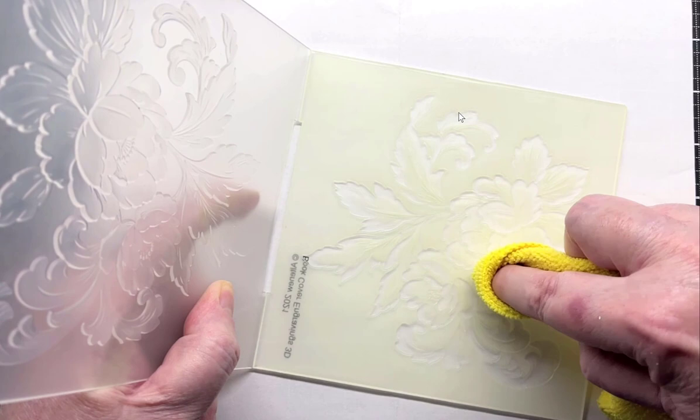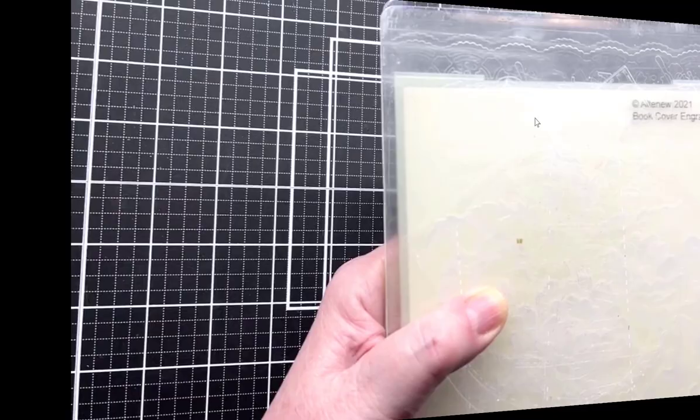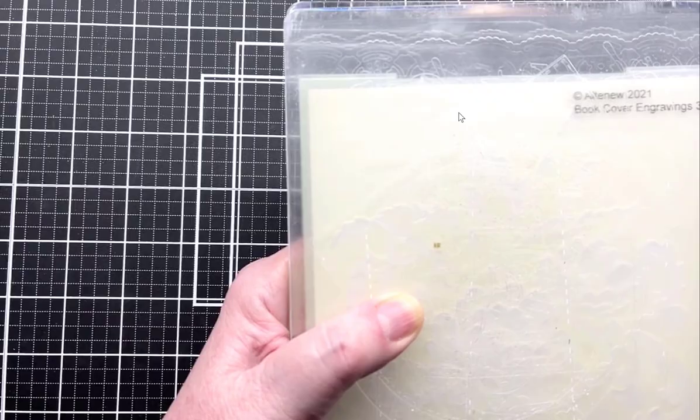It wipes off very easily. If you get a little bit in there, it's not going to make any difference. I'm going to run this off camera so it doesn't become too noisy for you, and I'll be right back.